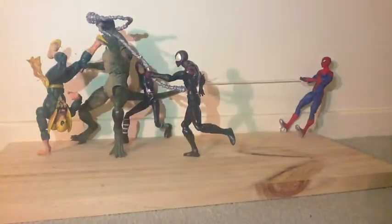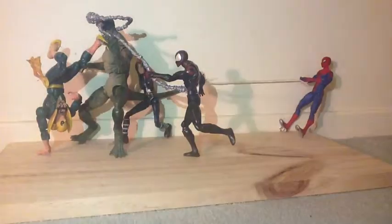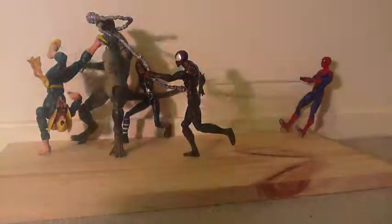Hello, Marveltory Reviews here doing a random thing. I was just messing around with my figures and it turned out pretty cool, so I thought I might want to show you. Over here we have Spidey with his web.